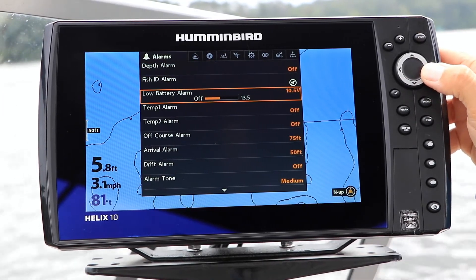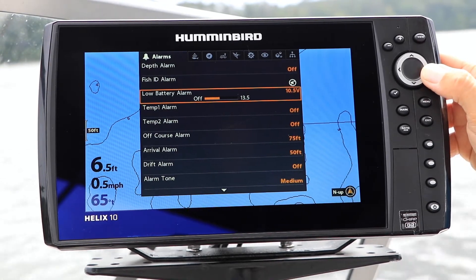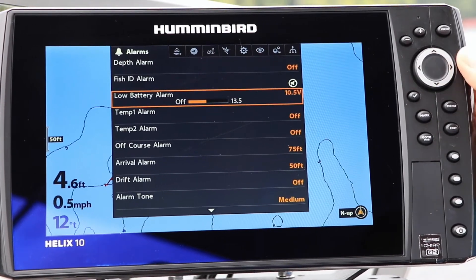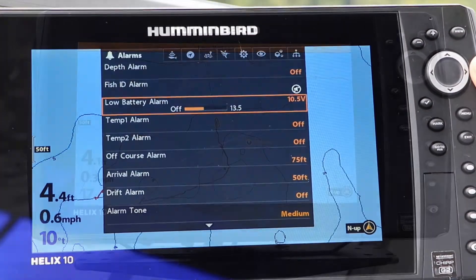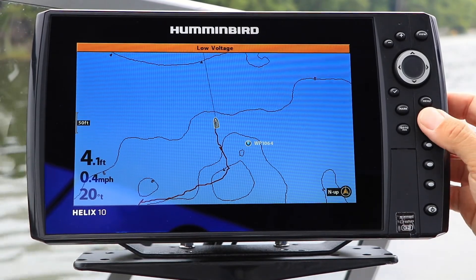Enable the alarm and set the low voltage alarm threshold using the left and right arrow keys. Set the low battery alarm voltage at such a point that you can still crank your big motor and run your essential electronics. Ten and a half volts is a common low battery alarm setting. Silence or clear the low battery alarm by pressing the exit key.